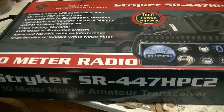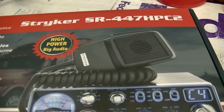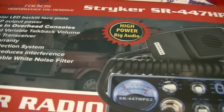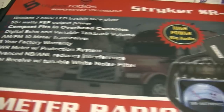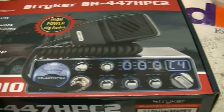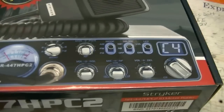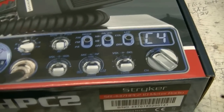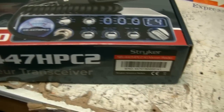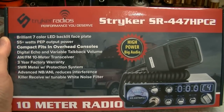Hello folks, welcome to Leicester's. What I have on my bench today is a Stryker SR447HPC2. This is an AM/FM 10-meter radio. You guys know that I am a sidebander — I don't care too much for AM or FM, I love sideband — but I've had several friends want me to do a review on this little radio. So here we are. I ordered one, got it in here. I may start carrying it if I get a lot of positive feedback and I like the way the radio is made.